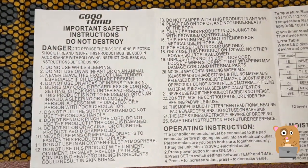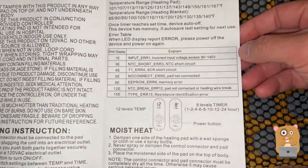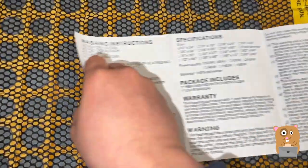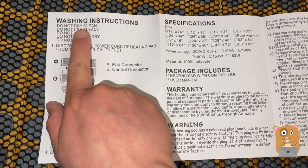I'll first show some pages from the user manual — if you want to read any part in more detail, feel free to pause the video. Do not tumble dry.